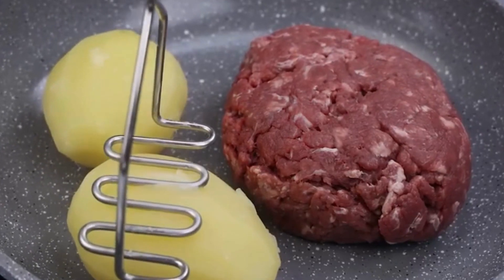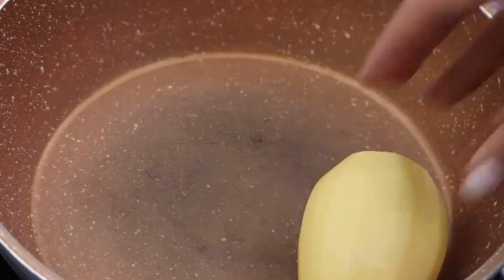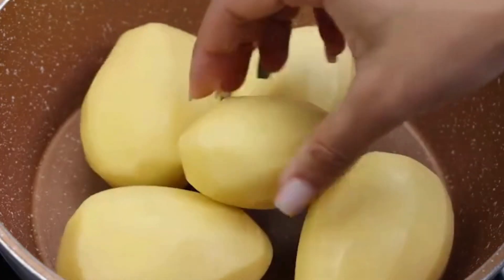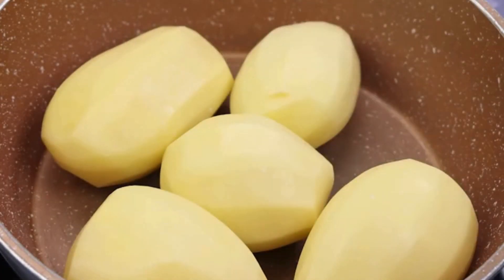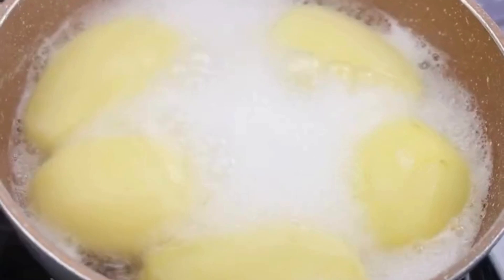Meat and potatoes in a way you've never seen before. For today's recipe we will peel five potatoes and put them in a pan, fill with water to cover the potatoes, let them cook, and then take them to another container.